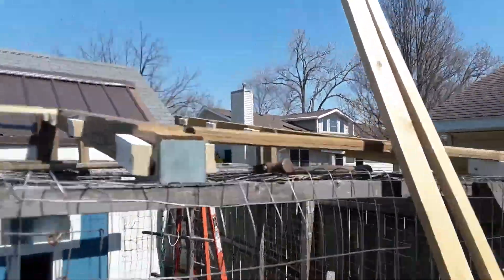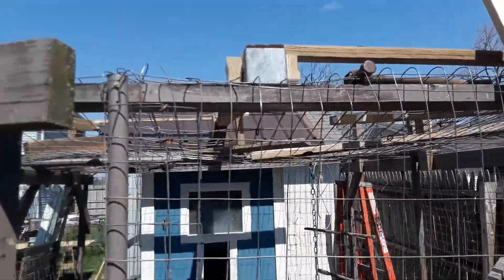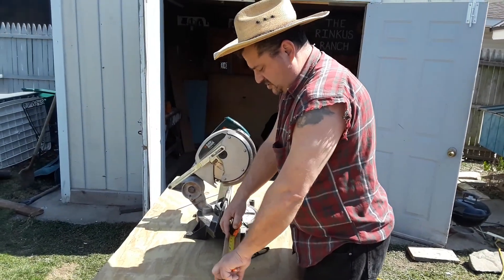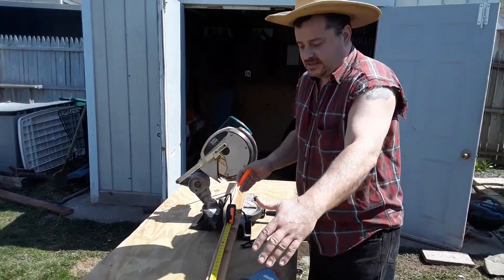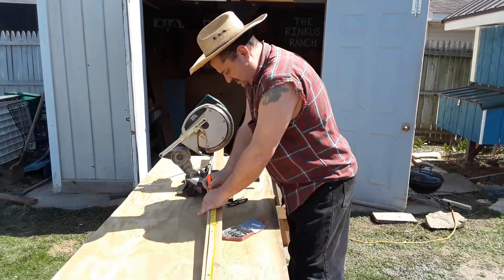Here's the bird's-eye view of it and here's my little setup in here. I'm running these things right across like that, so that's that.